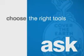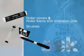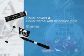The right tools can make even a first-time painter look like a pro. Here's a checklist to get you started. In addition to the paint, you may need brushes for cutting in or painting trim, a roller cover and roller frame with an extension pole for hard-to-reach places.